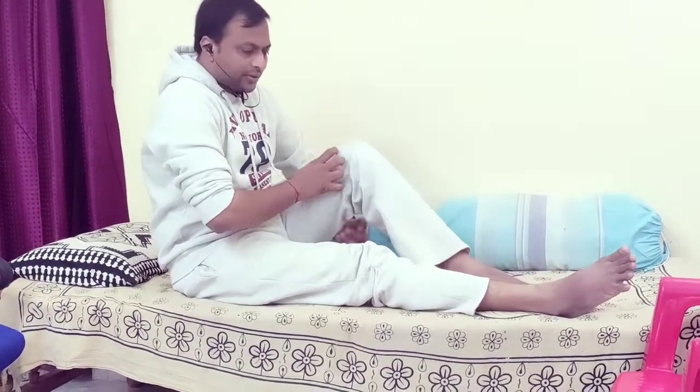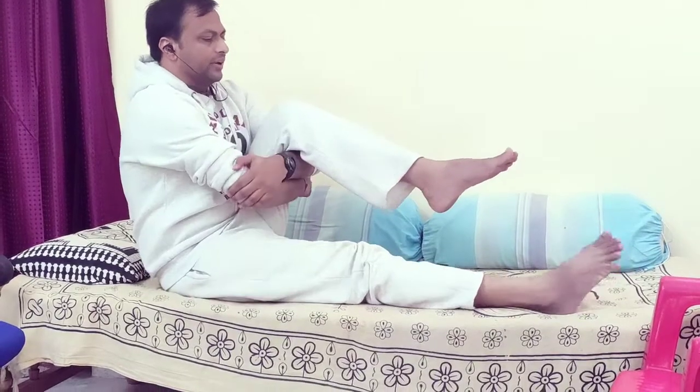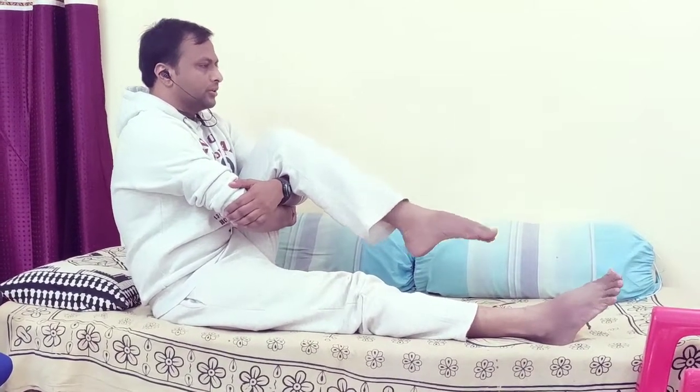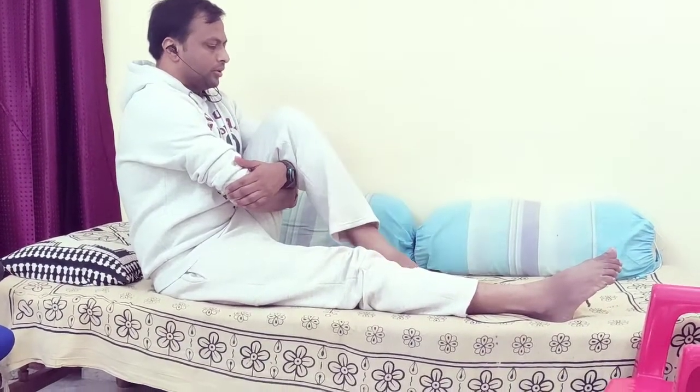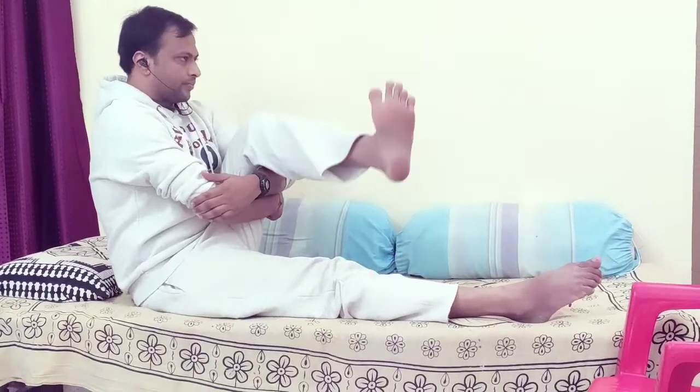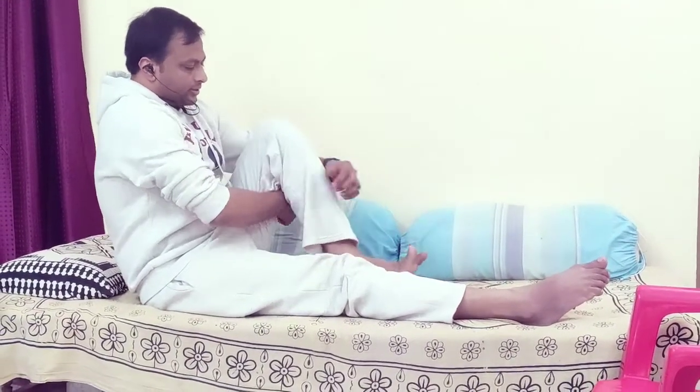Do the same on the opposite side. Fold at your knee, bring both hands underneath, lift your knee up, and point your toes downwards. Perform: up and down 1, 2, 3; right and left 1, 2, 3; rotation 1, 2, 3; change direction 1, 2, and 3. Release your hands, hug your knee, and release.